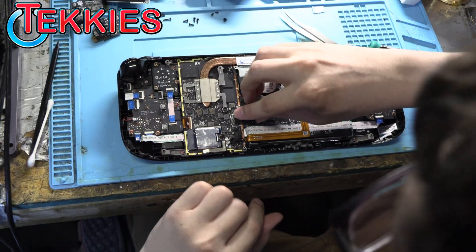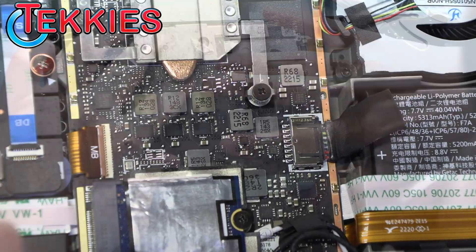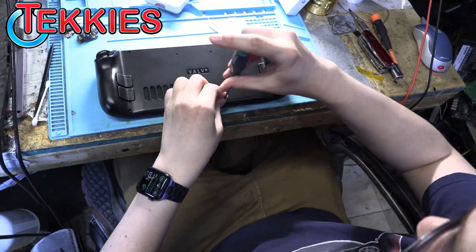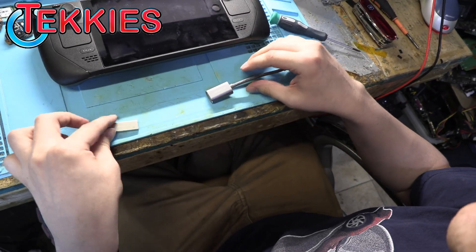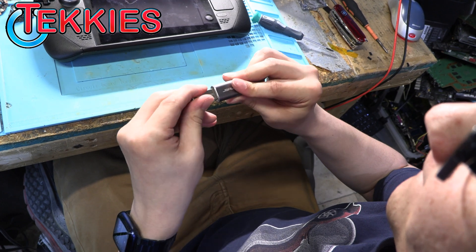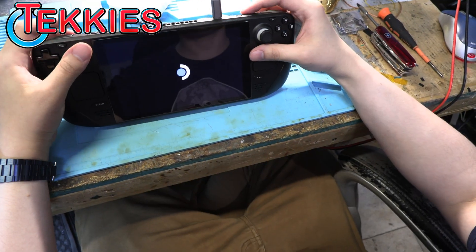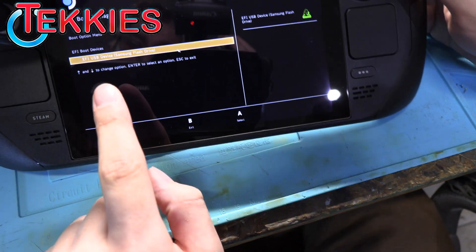Upgrades are done. We can plug the battery back in. We've got our image USB and an adapter — USB-C to USB 3.0. Plug those two in, then hold the minus button and the power button just until it boots. Now we're in the boot menu. Since we have a blank drive, the only thing that shows up is our EFI USB flash drive — select it.